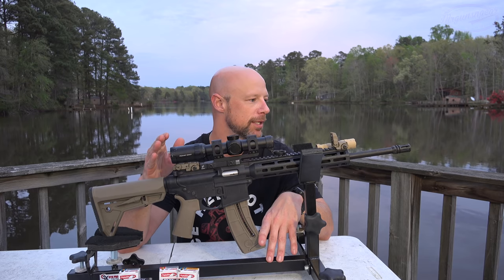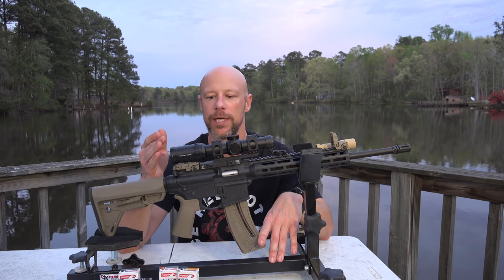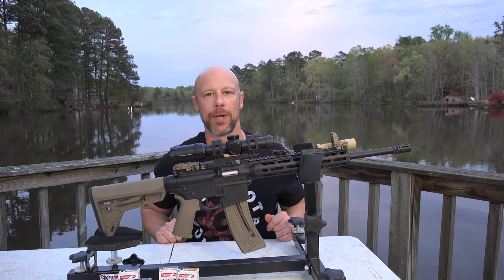Before we get into the details of it, let's go ahead and head back out to the range and see what kind of groups we can get out of it, and then come back and walk through the rifle piece by piece. While editing this video, I realized the file where I was actually shooting the accuracy portion was a corrupt file, so I do not have it. You guys can probably see the bullet impacts on your screen, so sorry for that. Additionally, the microphone I was using was broken, so I apologize for the audio.